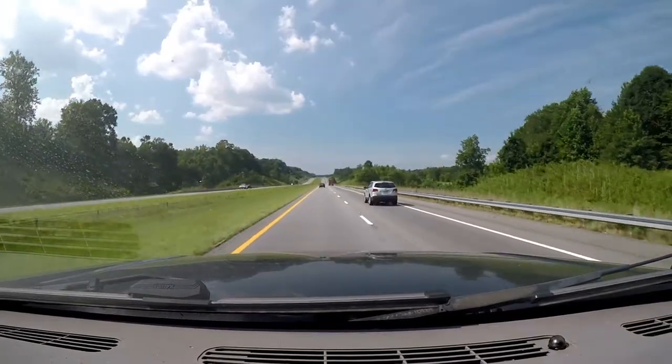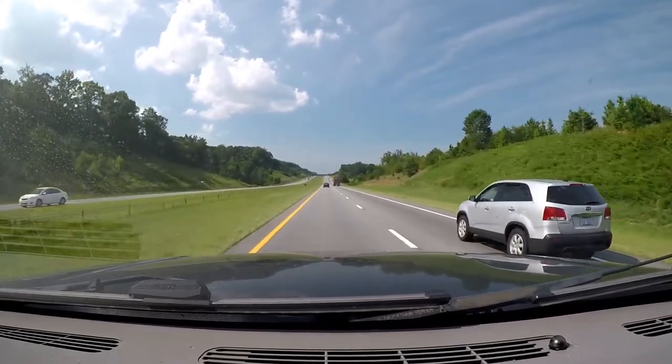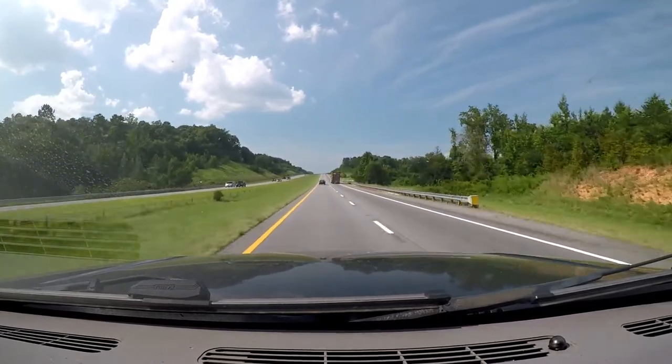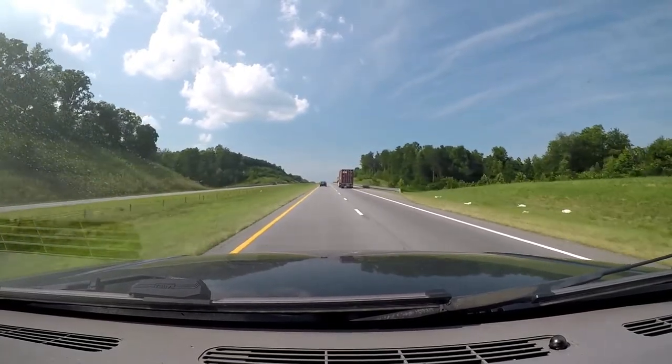For most of these videos, I just do a fast-forward montage of all the clips when I use the GoPro in its housing on the windshield. But I just want to do a test while I drive down the interstate for 4 or 5 miles to see how this footage comes out.